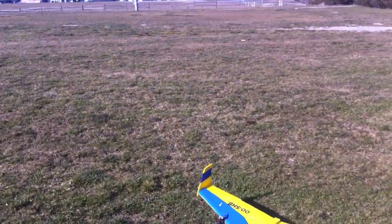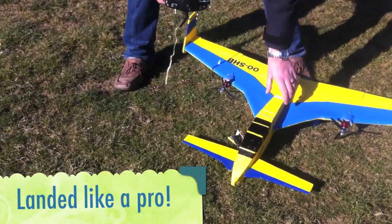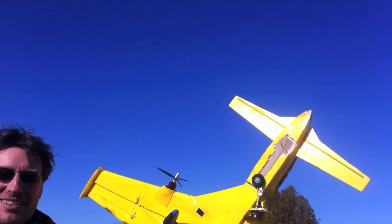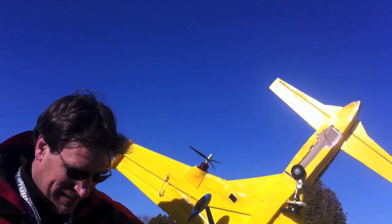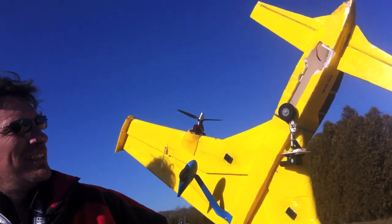It crashed right in front of the camera. I think it took the nose wheel off again. The nose wheel is out completely. Flew beautifully. Flew all right. So the nose wheel construction is not solid enough basically to do that. I don't think so, no.